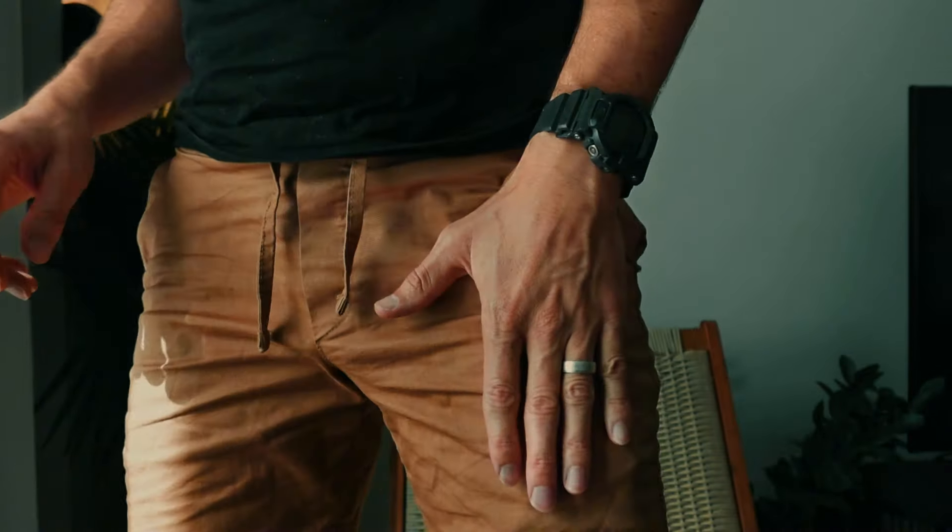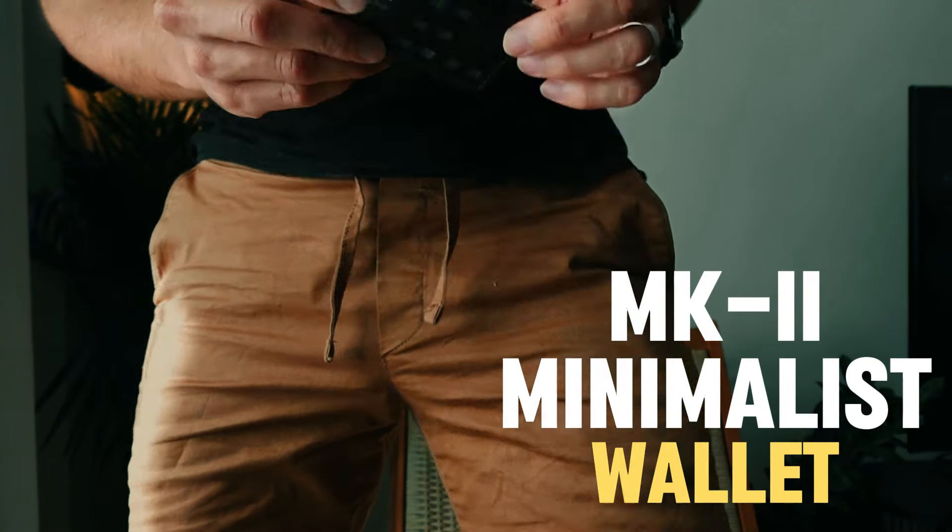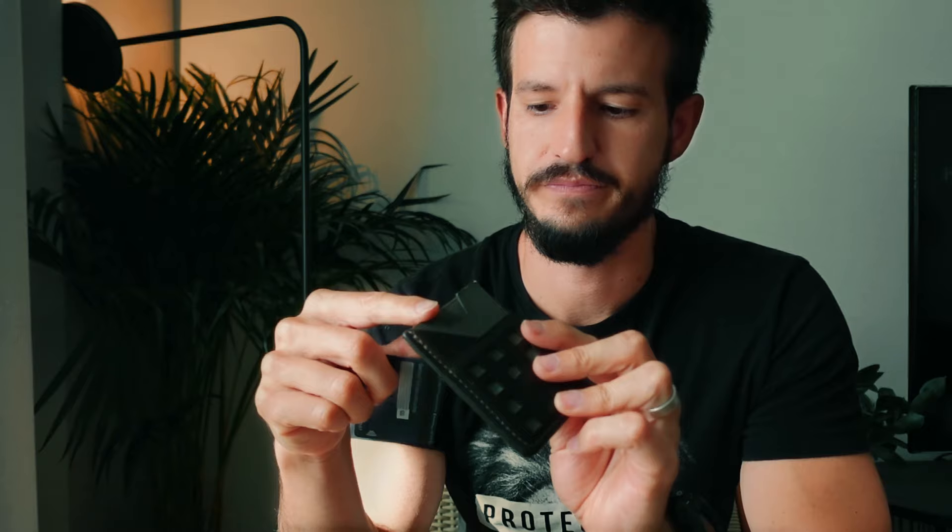In that same front left pocket I also have the MK2 leather wallet that we released a couple of years ago. It's a genuine premium leather wallet with a laser-cut laminate Cordura insert; it can hold about six cards and a few bills — not much more than that — which fits the minimalist mentality. I really love this wallet, and we've been getting a lot of requests to release another set. There are going to be some new varieties of this wallet coming, hopefully in time for the holidays.